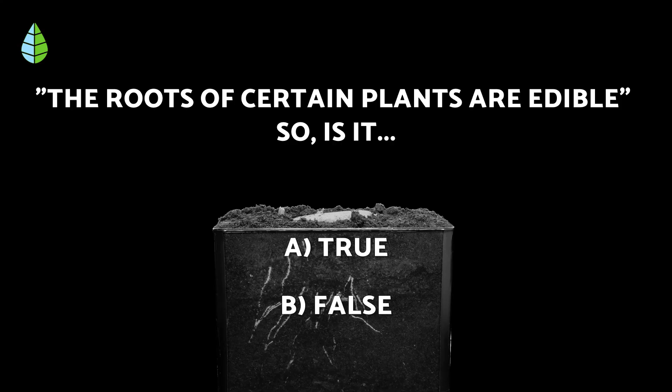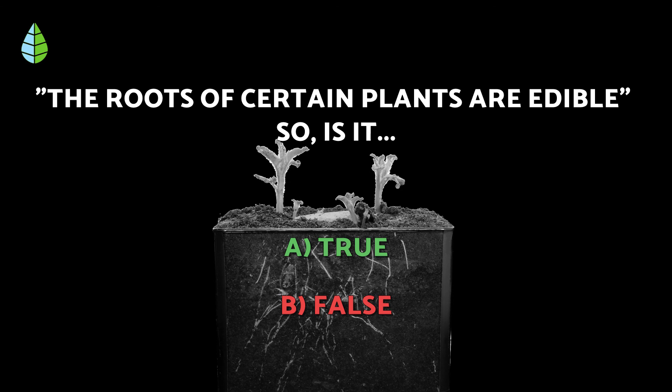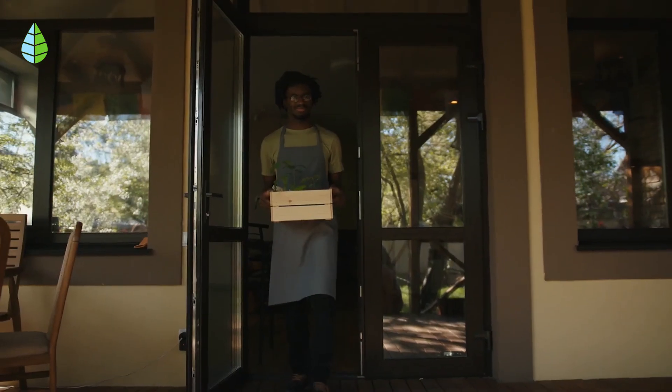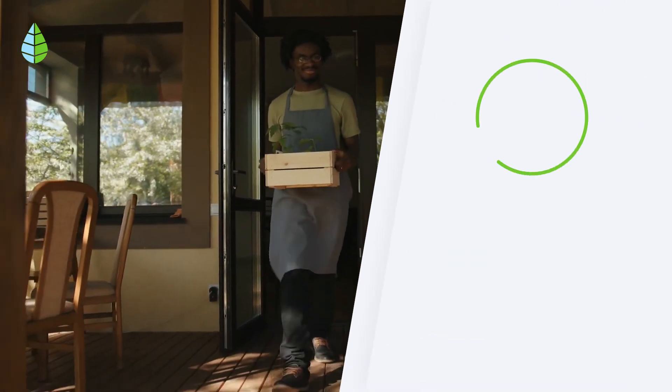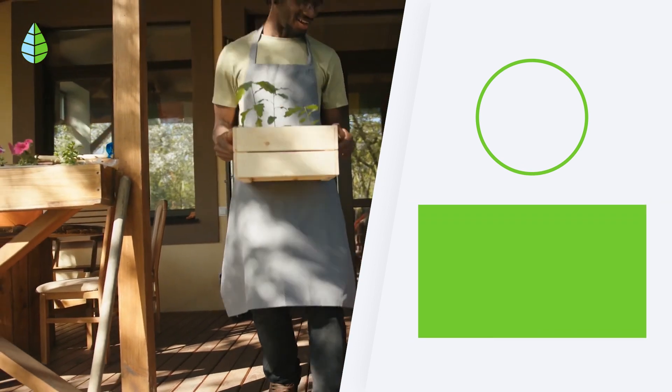Going back to the question we asked earlier — the correct answer is true. The roots of many plants are edible; carrots are a great example. So tell us, did you already know why your plant had dry leaf edges? We hope this video was useful and we'll see you in the next one.